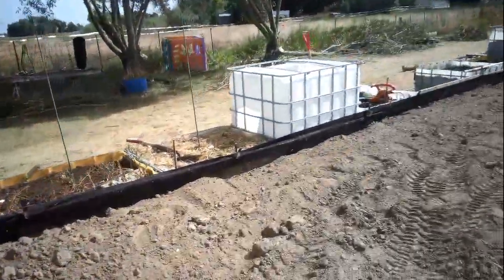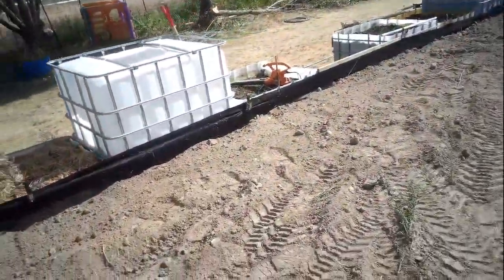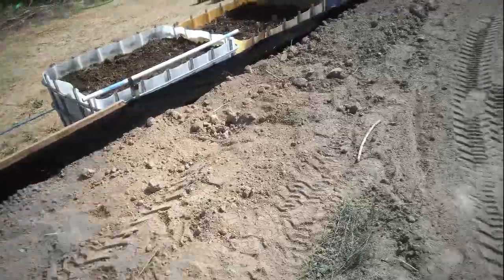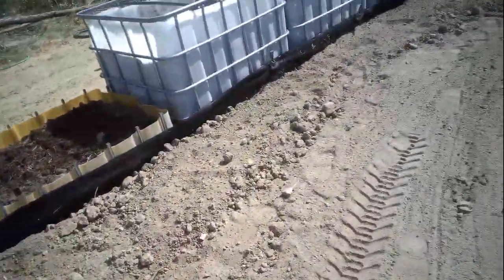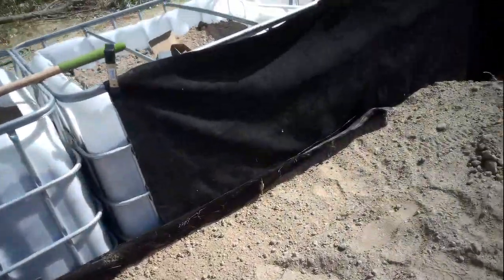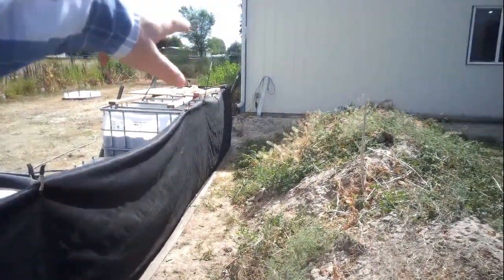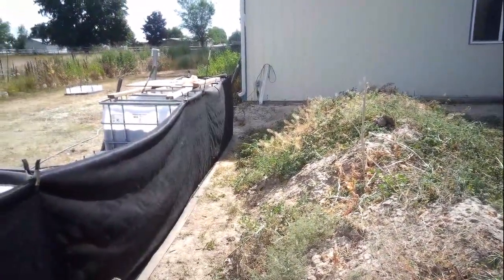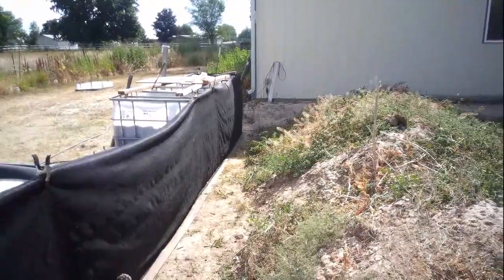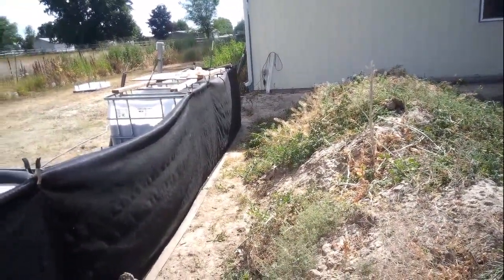It's already after 10 o'clock and I swear it's already 90 degrees out here. So this is what it looks like from the upper side. I just need to finish filling up in here and working my way over towards the corner there. Got to get out the railroad ties for the steps over there. So yeah, I'm going to be busy today.